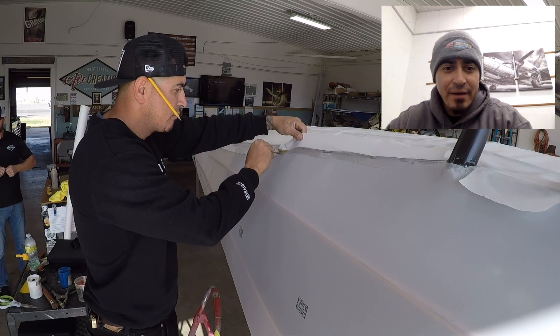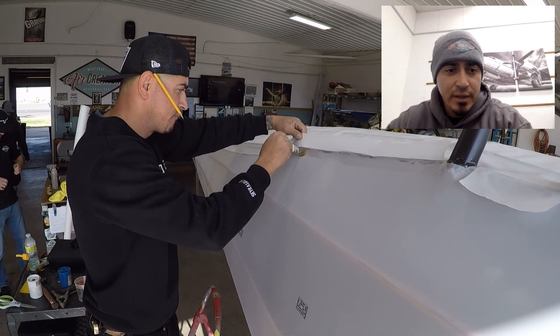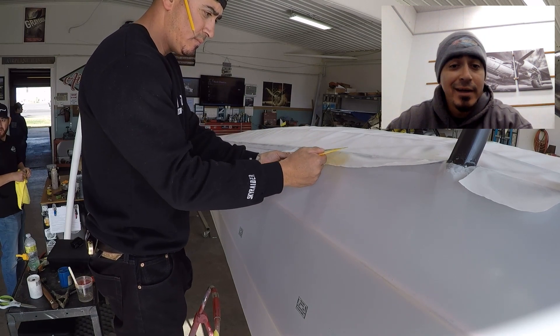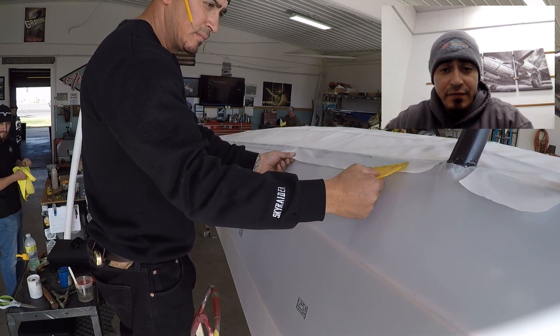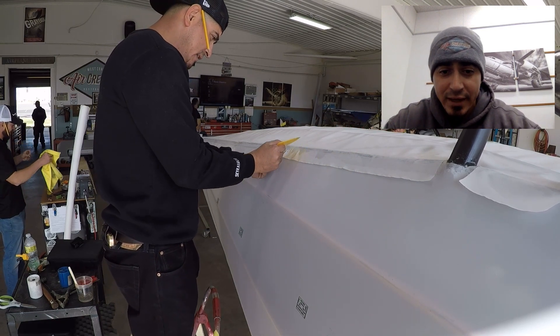Here in the first part you can see that basically half of the fuselage is being covered to begin with. The belly is already done. The fabric is only so wide, so you have to do one half at a time.